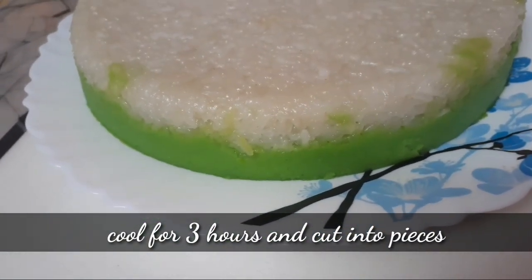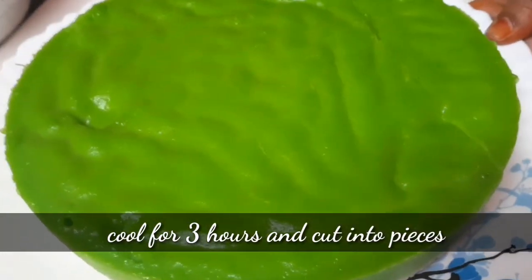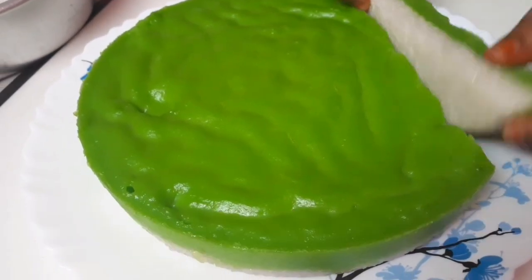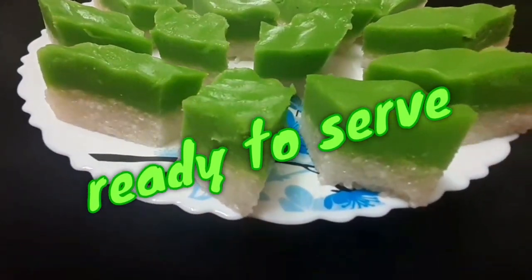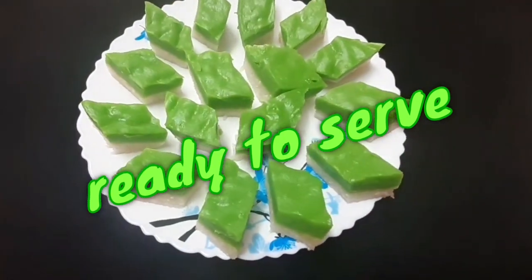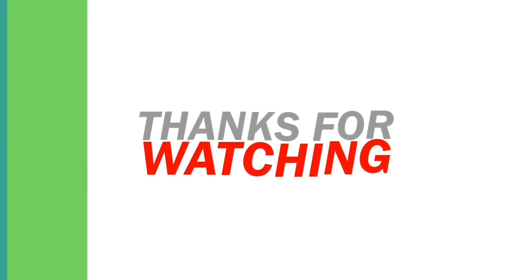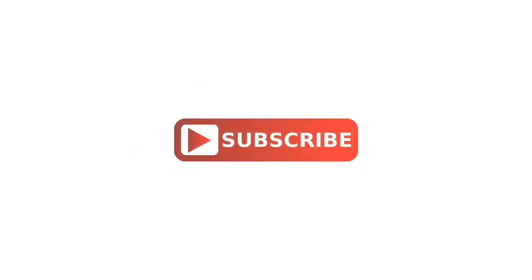It is a piece of it. You can serve it, you can taste it, you can try it. I can manage this video — Subscribe!